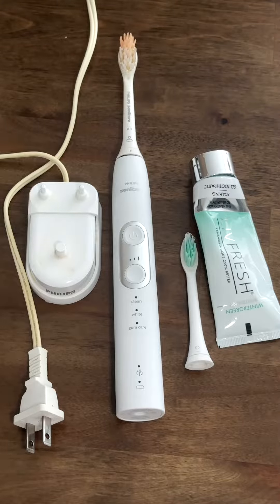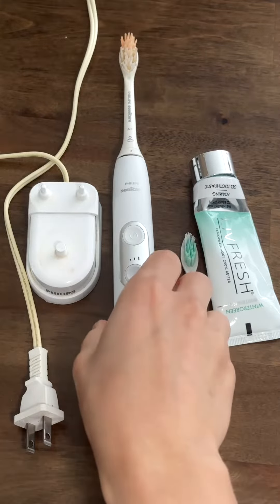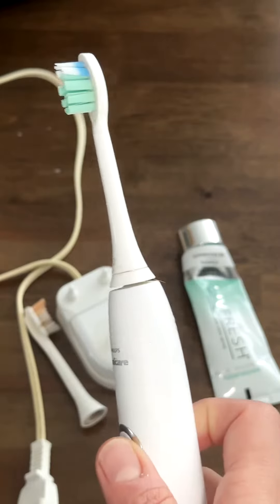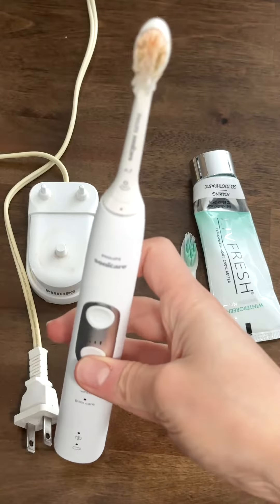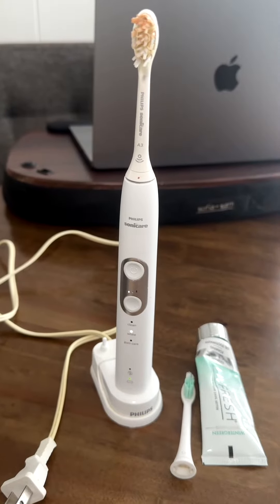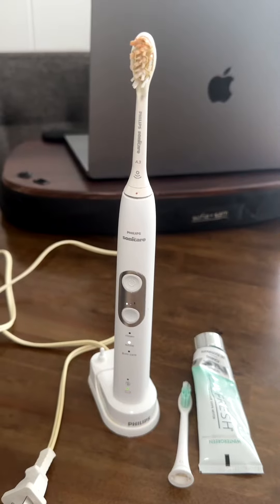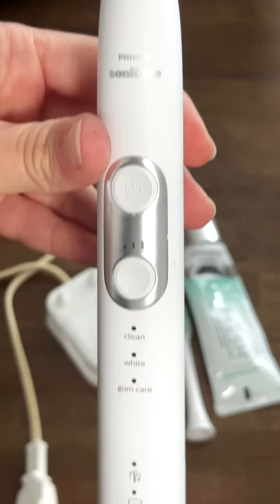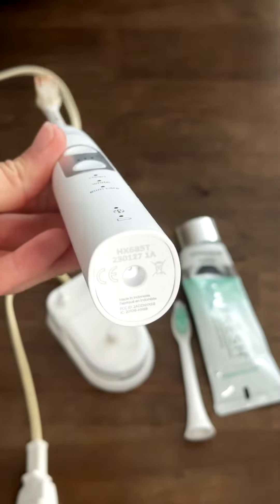I wanted to give you an honest review on this Philips Sonicare 6100 and show you the difference between a Philips brush head and a copycat of a Philips brush — there are really key differences there. I do like this overall because it has a 14-day battery life without charging, which is nice when you travel. Three intensities — I usually use the highest — and three modes, which are just time intervals.